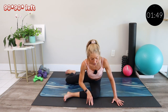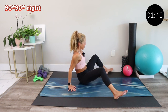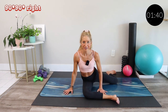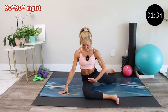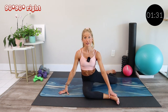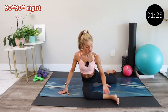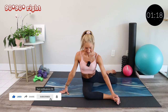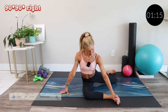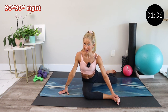When you're ready, come up and switch to the second side. Swing it around — maybe give any pets on the floor some love. Sit up nice and tall, find that 90-degree position in both legs, then hinge at the hips to fold forward. Try the twist or just stay and breathe. I love this sequence because it really hits all of the muscles and helps calm down the mind as well.